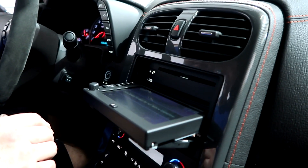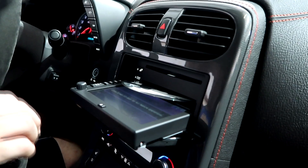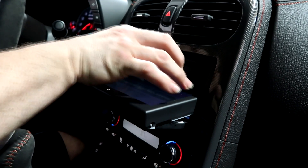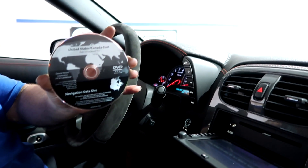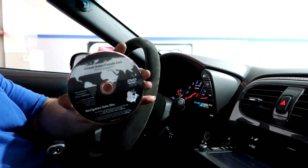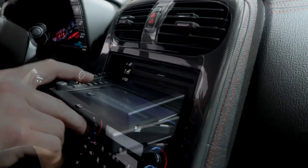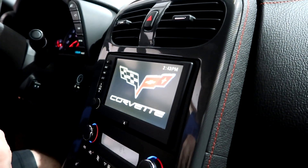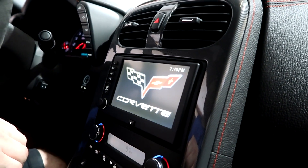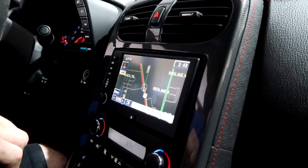That right there is taking you into the past — remember CDs? Look at that: it's a United States/Canada East navigation data disc. Wonder what that sounds like — is that rock or blues? Usually it's blues because it's America. You know what, I have a whole bunch of DVDs and nothing to play them on.